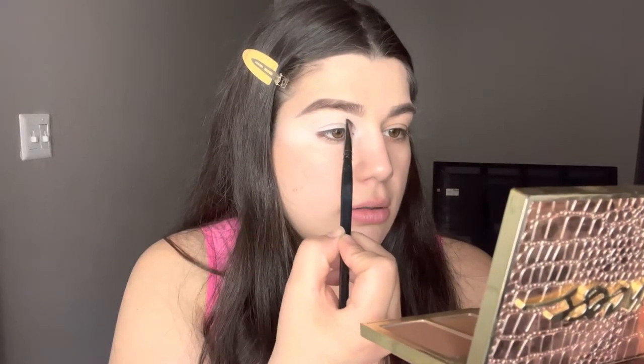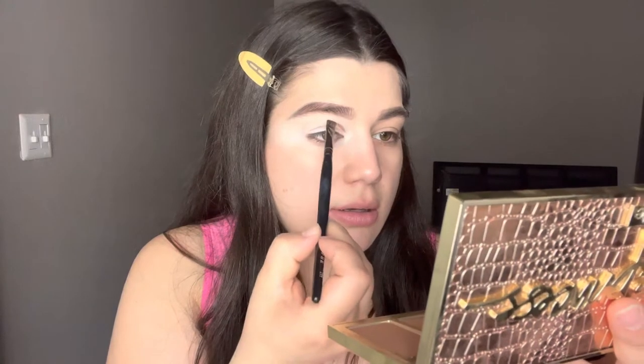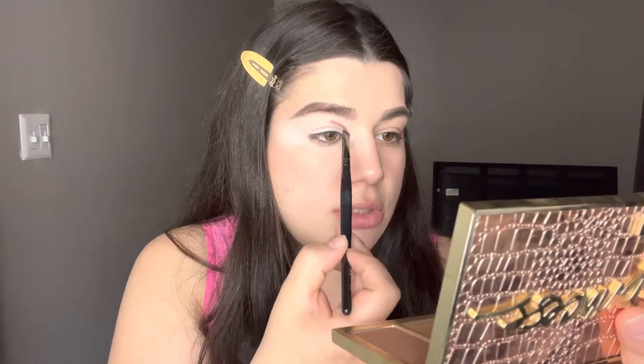Now that the color is packed on — every time you want to cut your crease or create a look that's really detailed with lines and curves — you always want to start off with an angled brush. Make sure you're holding it at the bottom where it's a little looser; it's easier to work with. Looking straight into your mirror and kind of just sketching it out works especially well if you have hooded eyes — just let the brush do all the work.